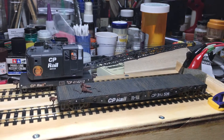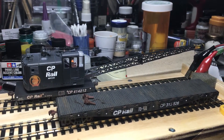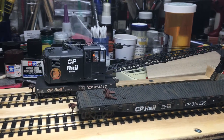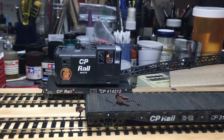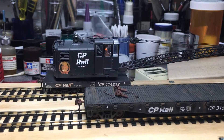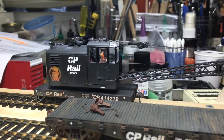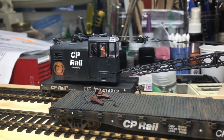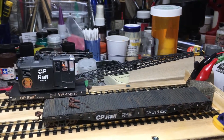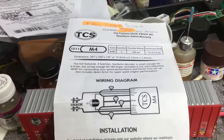What I have here is a Walthers DC powered crane that I picked up about a year ago and did a couple of extra things to it. Right off the bat you can see it has a beaver herald on the back — I did that because some of the cranes up here have that — and I added a worker inside of it. It's going to get a little bit of realism, and of course I threw some weathering on it. The other thing I did was install a DCC decoder.